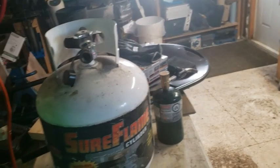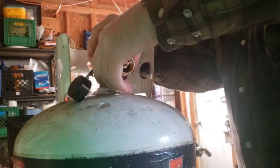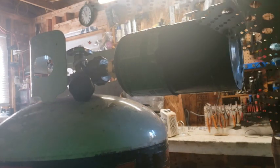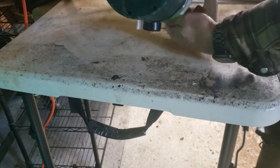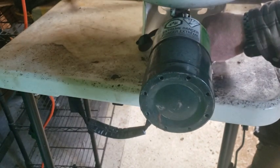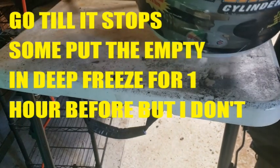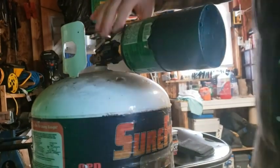You get your 20 pound tank and you just hook this in, just like you would your barbecue. Screw it on — this is your 20 pound tank — up on this collar, open up this valve.